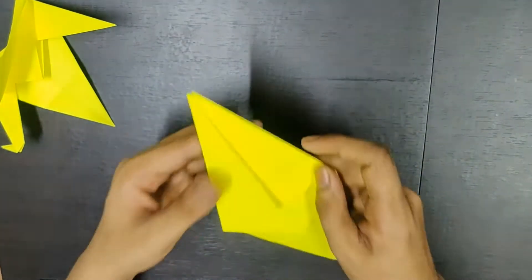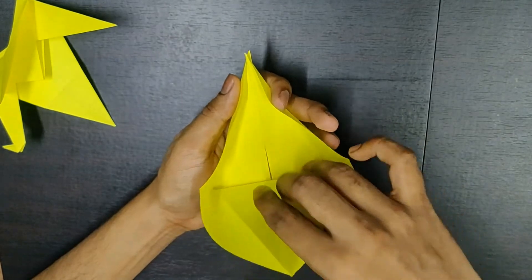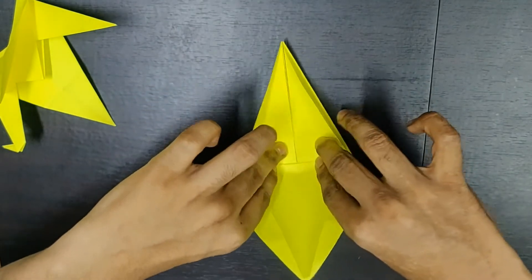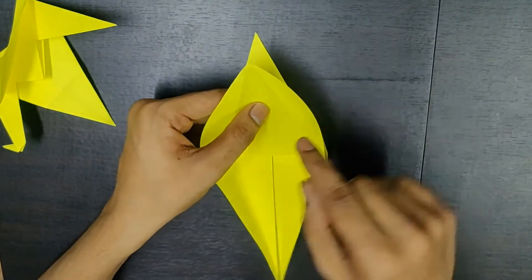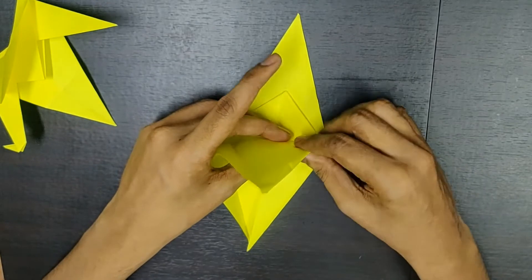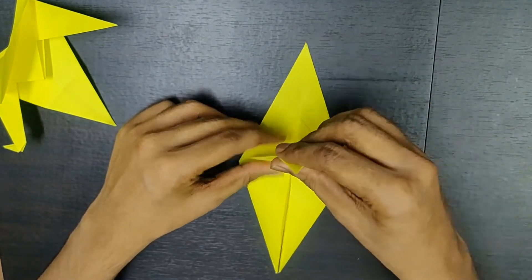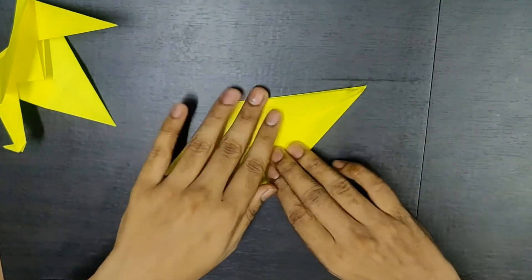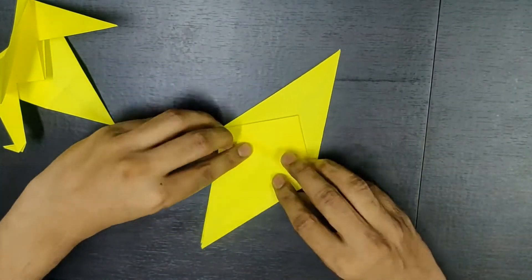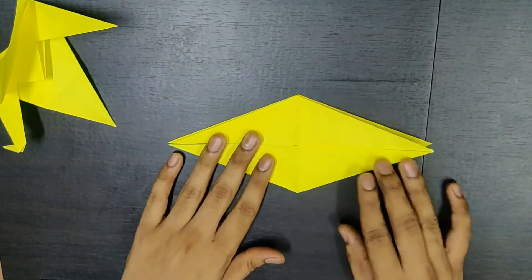Similarly, you do it on the other side. Open these flaps slightly. Open one layer out of it, over this layer, over this line — you fold it. And then over these creases you fold it inward. Press it properly. This is how it looks.